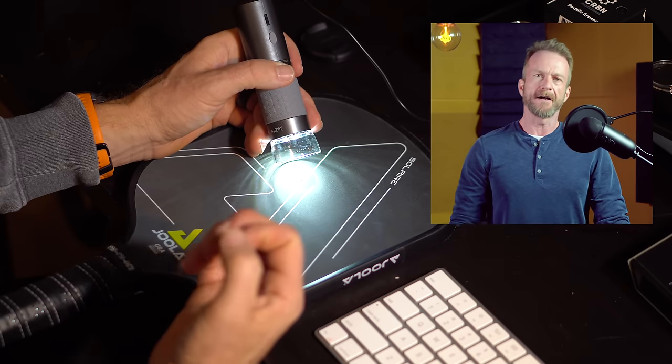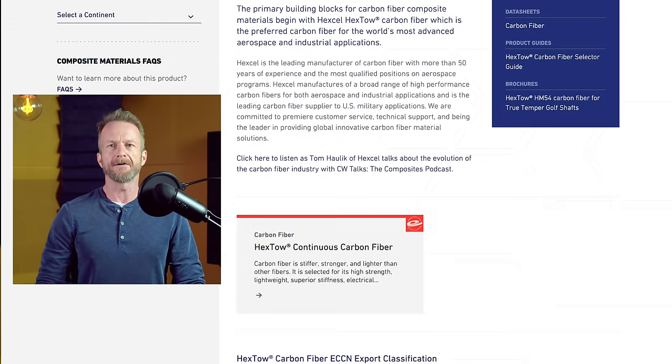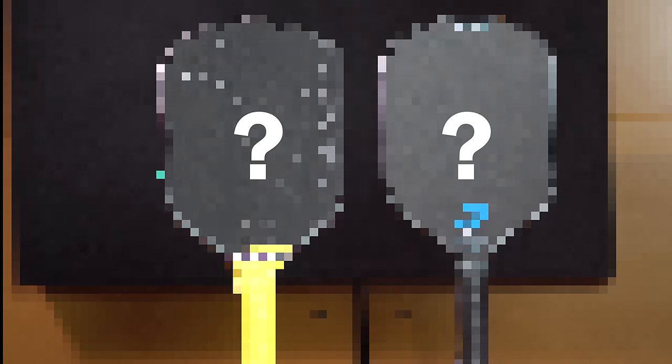Hello friends! Today we'll take a look at the current state of raw carbon fiber paddles, digging into details about carbon fiber that will allow you to make more informed decisions about which paddle companies are using durable quality materials, and which companies are using subpar materials that will wear out after a few weeks. I'll give you my picks for the best deals running right now in terms of high quality durable carbon fiber paddles, so be sure to stick around until the end.